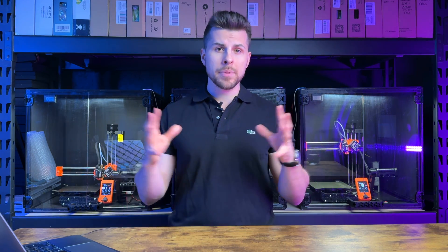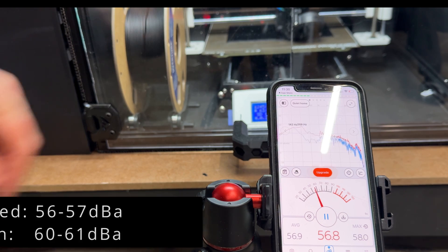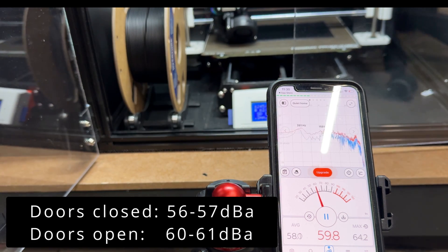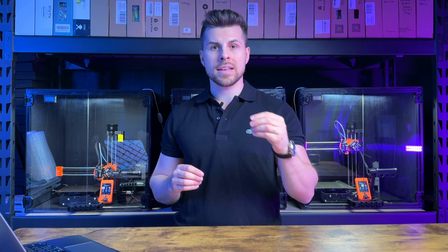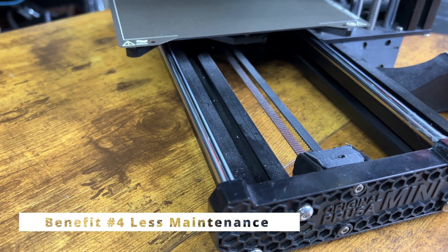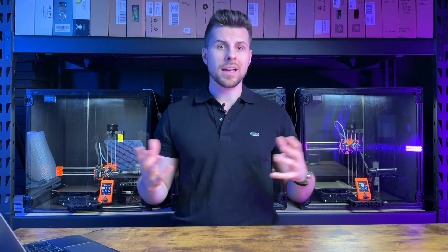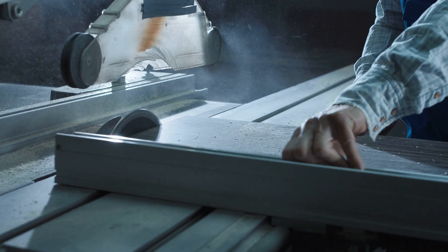Decreasing noise is the third benefit — the enclosure dampens the stepper and linear motor rattling. If you have many printers as I do, your time in the printing room will be more bearable. The fourth benefit is less maintenance: the enclosure acts as a shield and keeps random dust away from the printer, especially if you have other equipment that generates dust.